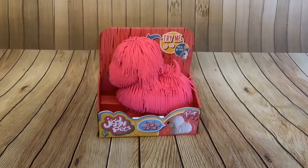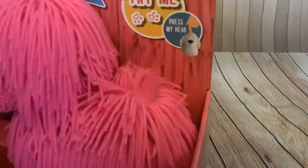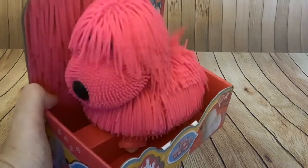You folks may have seen these before — they've been around a while but they really are quite comical. It says 'press my head' on the box. Look at the tail! It's got little feet — I'm not sure if there are wheels in the bottom of the feet.